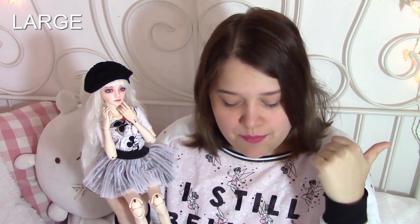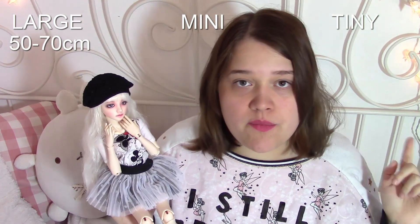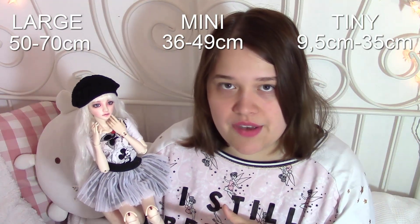Number three: sizes. How do they work? This is very confusing for a newbie. There are usually three types of dolls: large, mini, and tiny. Large dolls can range from 50 centimeters to 70 centimeters. Mini go from 36 centimeters to 49 centimeters. And tiny dolls go from 9.5 centimeters up to 35 centimeters.